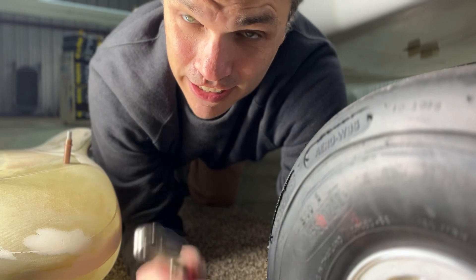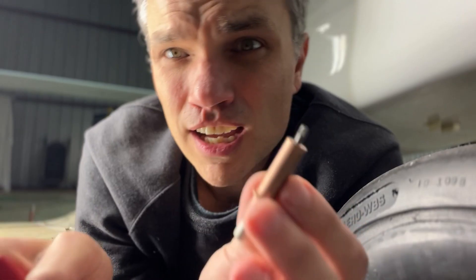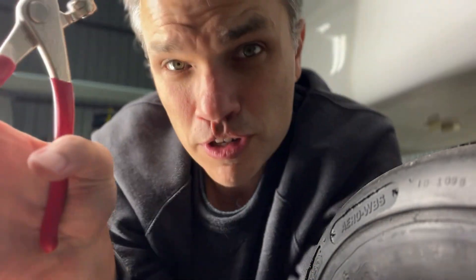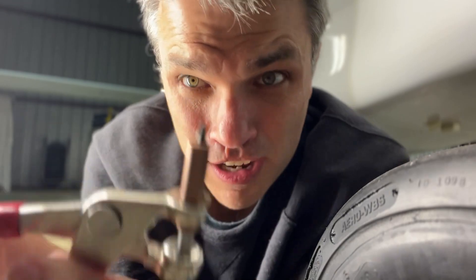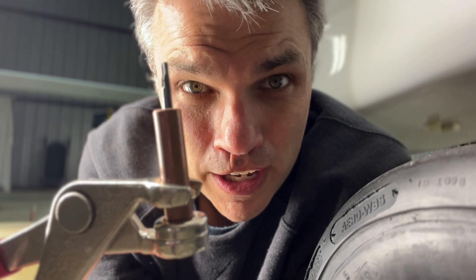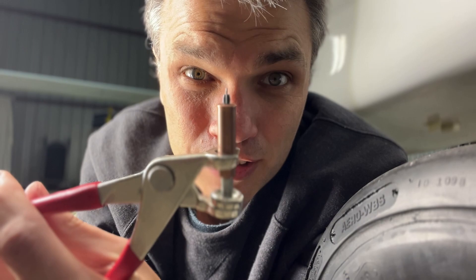If you haven't used Clicos before, they're pretty neat, and I'm going to show you how they work. The Clico is a little device with a spring-loaded arm on the inside. You can use it to hold two materials together by using a pair of Clico pliers and squeezing. It narrows the arm, letting it go through a hole, and when you release the Clico pliers, it grabs the two materials together and holds them tight.